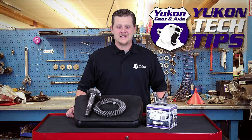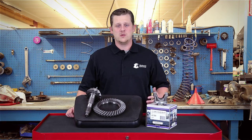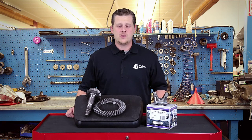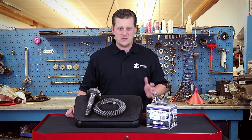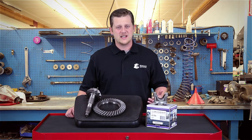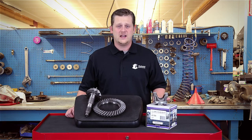Thanks for taking the time to watch Yukon Tech Tips. Today we're going to be discussing how to convert a GM 8.2 gear into a BOP housing. For those of you out there that have been trying to find taller highway gears for your Buick, Olds, or Pontiac, it's become very difficult to find the taller gears until we found a way to convert them from GM into the Buick Olds Pontiac. Now we have these gear sets and conversion kits that allow you to put gears as tall as a 3.08 into the Pontiac.